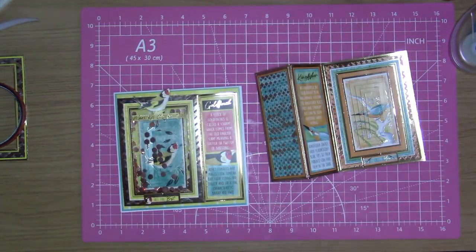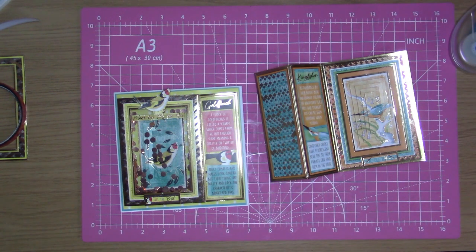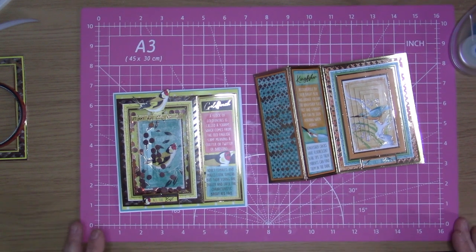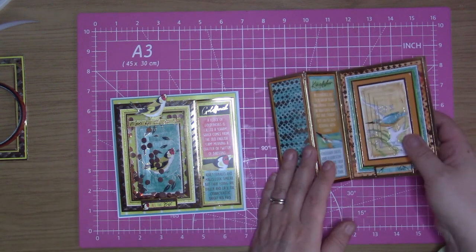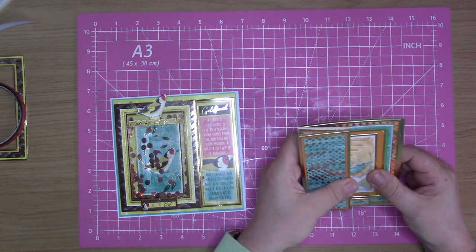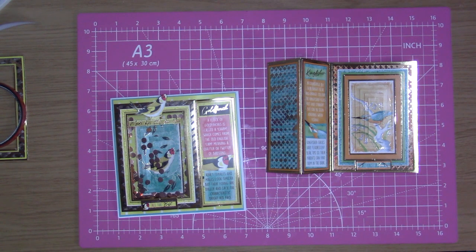I hope you have liked this video and me showing you two different ways that you can use these concept cards in different ways to how they were made to be used. I'll come back in my next video which will be in a couple of days' time when my next video will come out. I'm not sure what I'm going to come back with, but whatever it is it's definitely Hunky Dory.